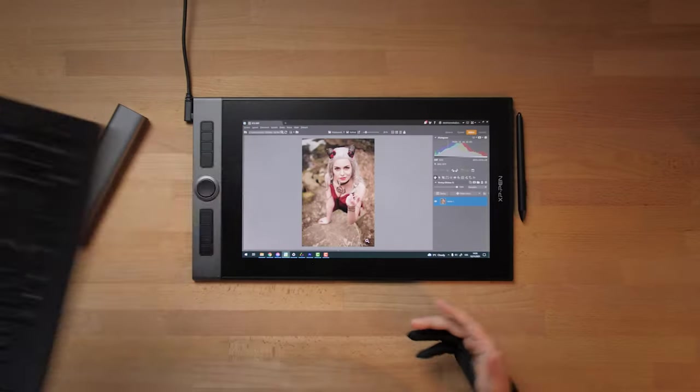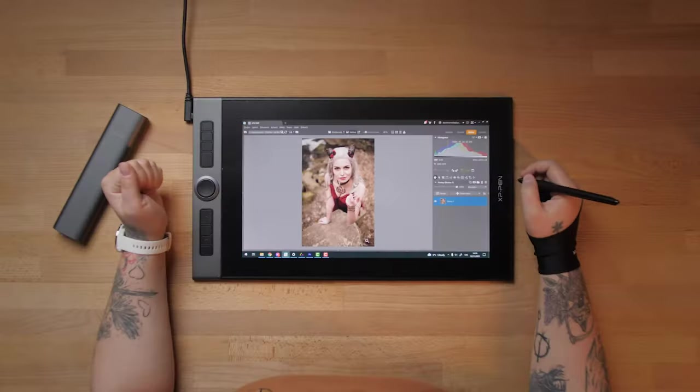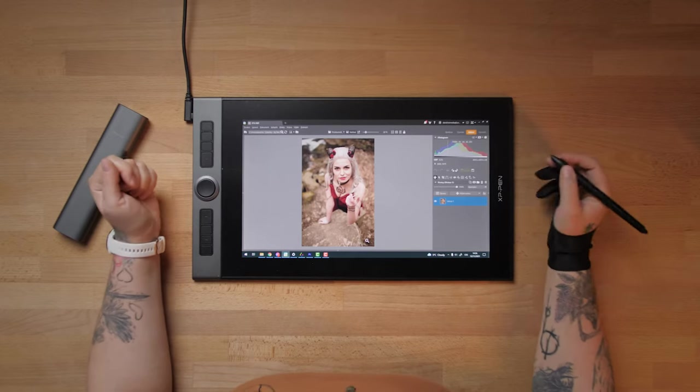Step number one is that we're gonna take the keyboard and put it away, because you should not be needing it at all while using the tablet. The same with the mouse — just put it away and work on your tablet. This particular tablet was provided to us by XP-Pen and we would like to thank them that we could try it, because it is a very interesting and new experience. We really enjoy working with it.